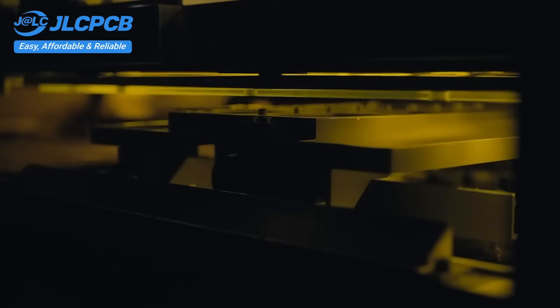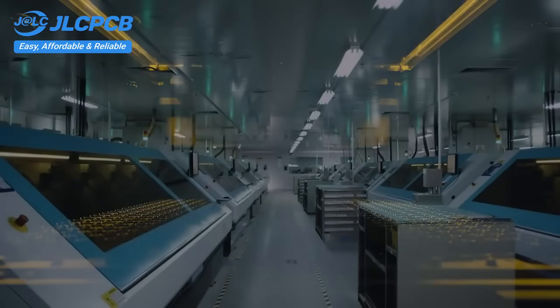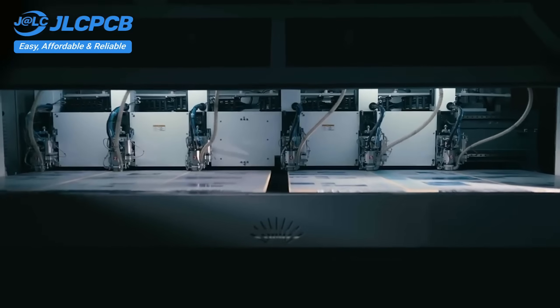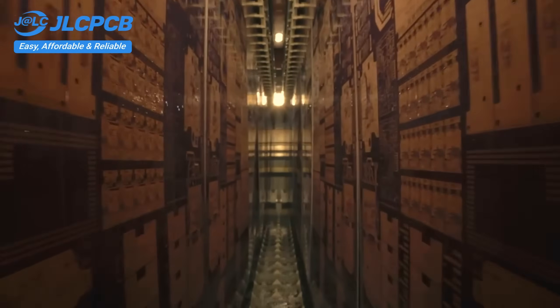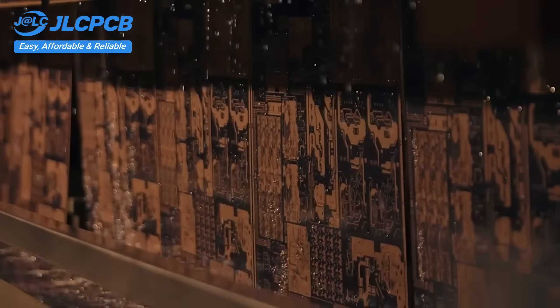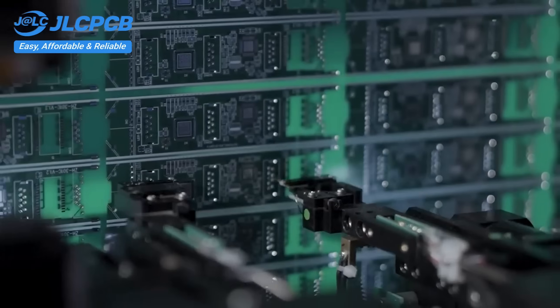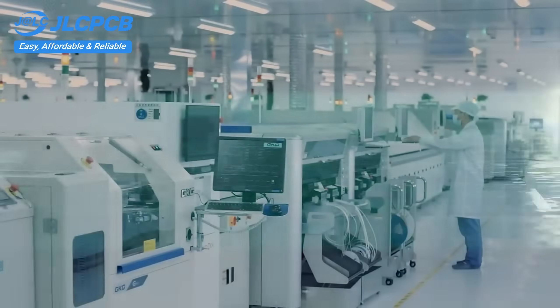JLCPCB provides easy, affordable, and reliable PCB and PCBA solutions, empowering electronics engineers to develop projects efficiently. With 19 years of PCB manufacturing expertise since 2006, running five cutting-edge in-house factories, and serving over 5.48 million engineers in 180 countries and regions. Order PCBs from JLCPCB effortlessly.